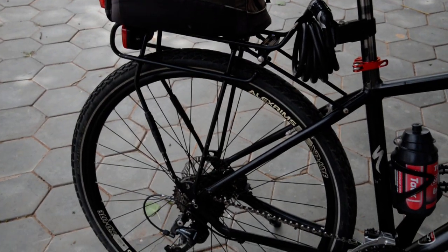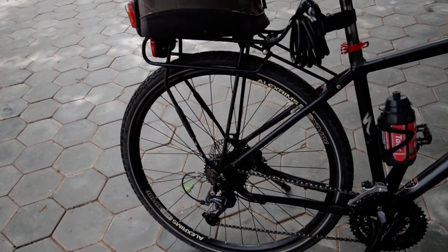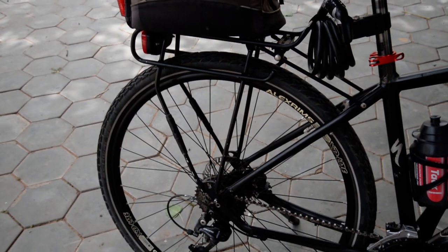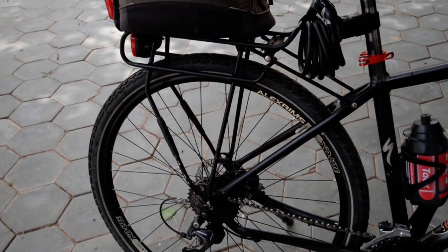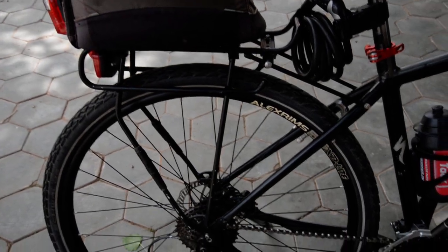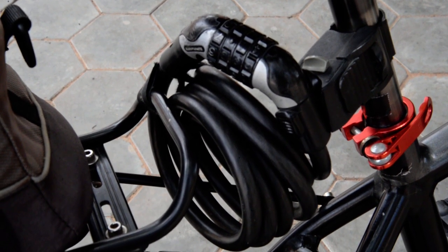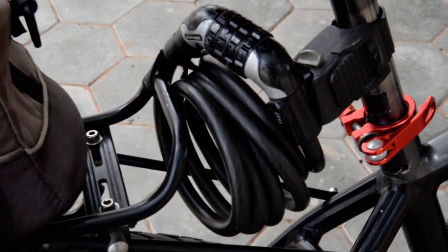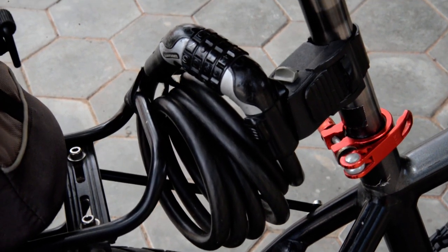The rear rack is a Racktime — the Snapit — award-winning and considered the strongest aluminum rear rack made. I bought it right when I bought the bike and I'm extremely happy with it. The lock is a Kryptonite cable lock, also bought at the same time. I've had no problems — I don't think anyone has even attempted to break it, or if they did they weren't successful.